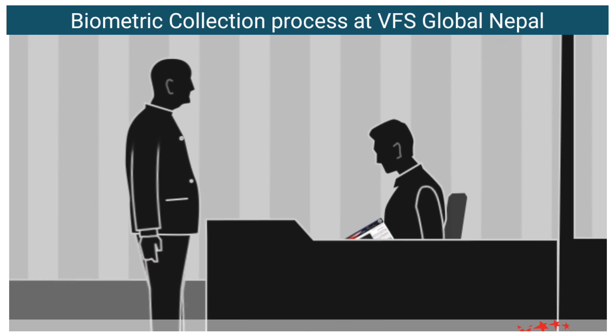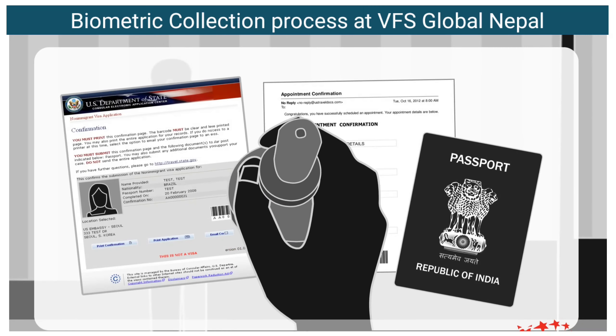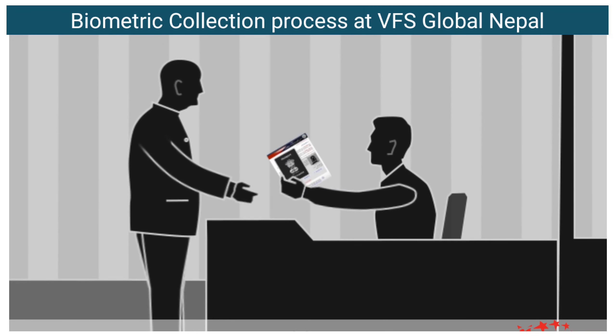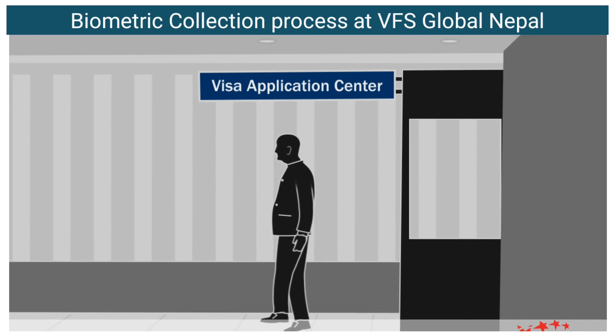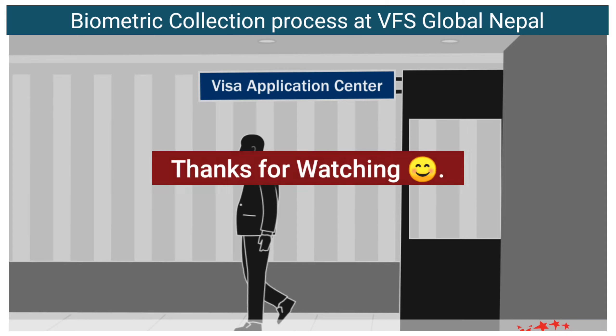The executive will then stamp the Visa Application Form and return it along with your passport. Now you can proceed.